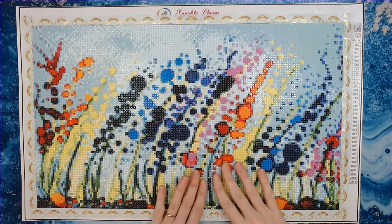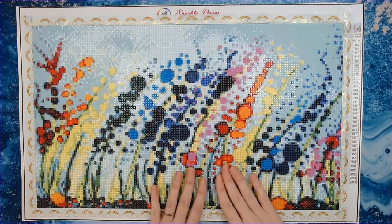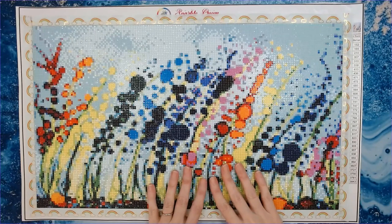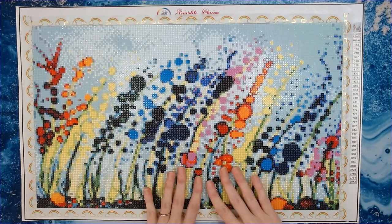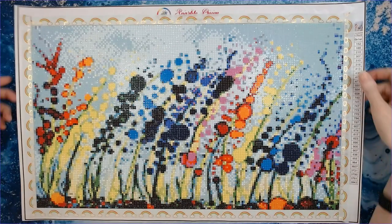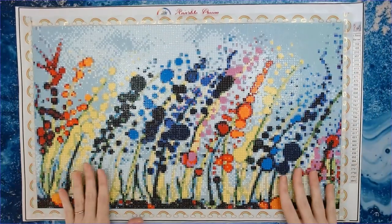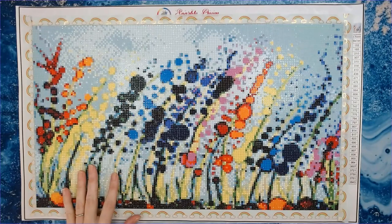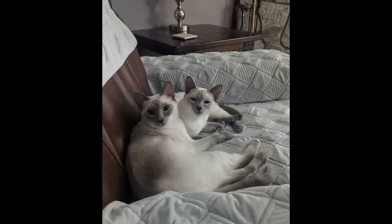This is Underwater Rainbow by Sparkle Queen Creations. Do me a favor and leave me a rainbow emoji in the comments for this beautiful underwater rainbow. I hope everybody has a fabulous day and rest of your week — I will see you again very soon. Bye guys!